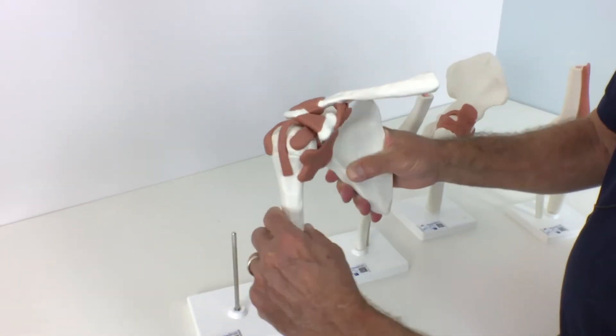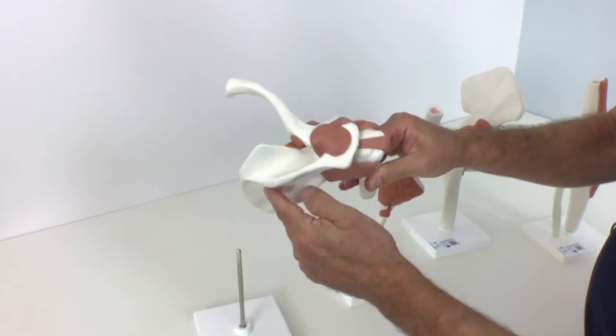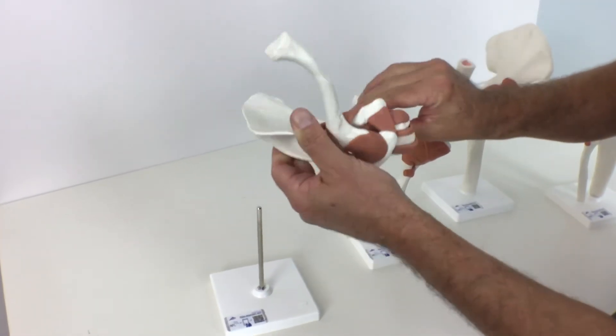This life-size Deluxe Functional Shoulder Joint model with ligaments shows the anatomy and possible physiological movements of the shoulder joint in exceptional detail.